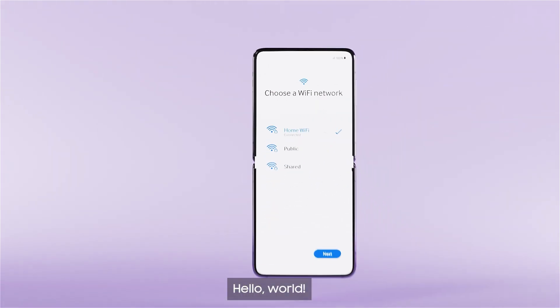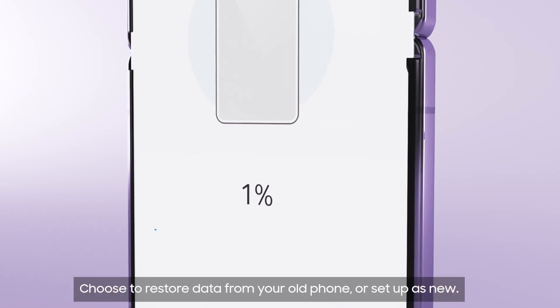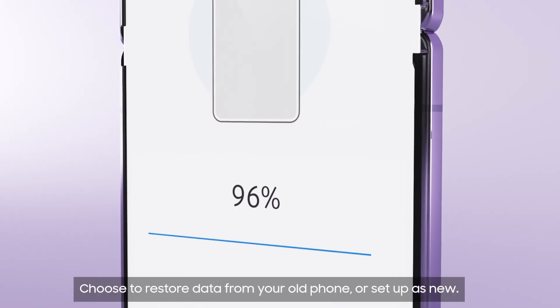Hello world! Got a backup from an old Android device? No problem, get it back with a tap. Choose to restore data from your old phone or set up as new.